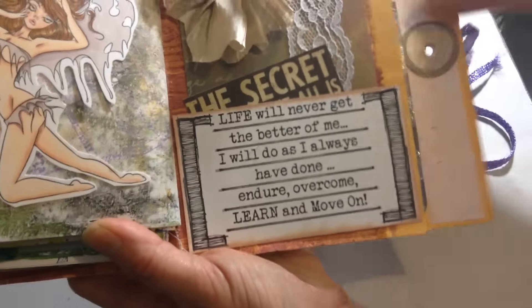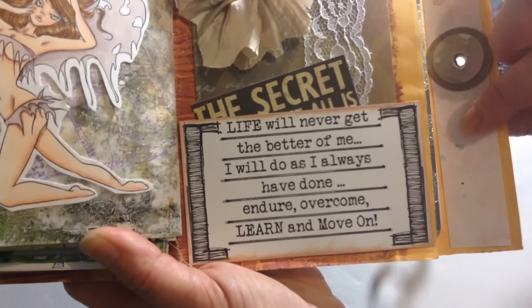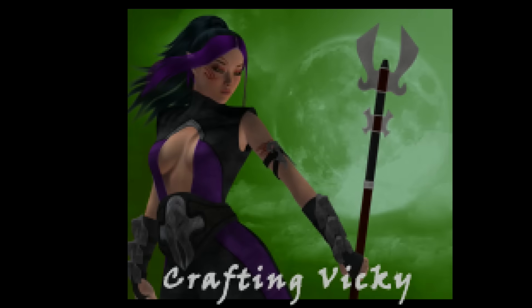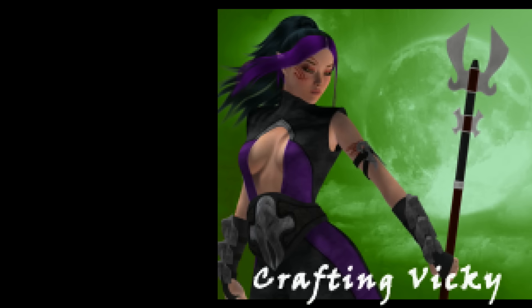Another little sentiment from Create with TLC, and I've put a lot of little tags inside the album itself, so she's got a lot to read and to remember. That's it! I'm hopeful that you're going to like this video as well and give me lots of thumbs up. Bye!